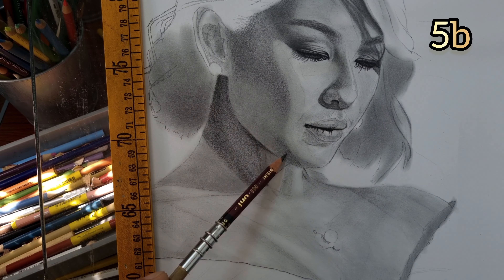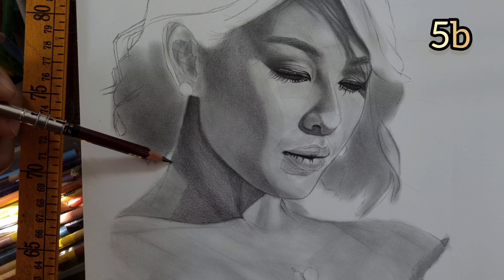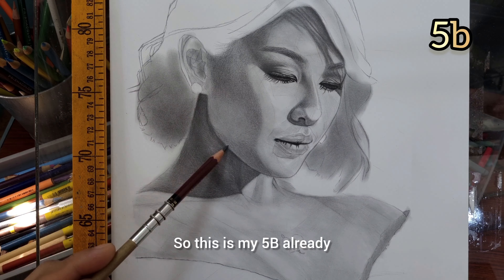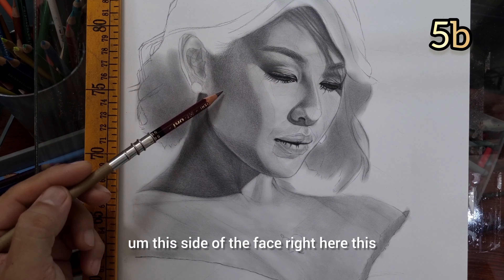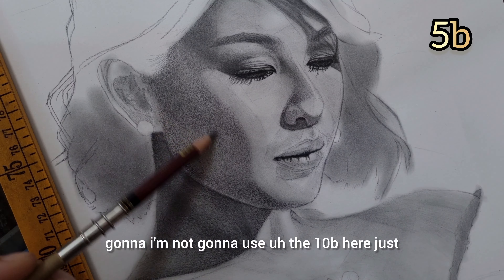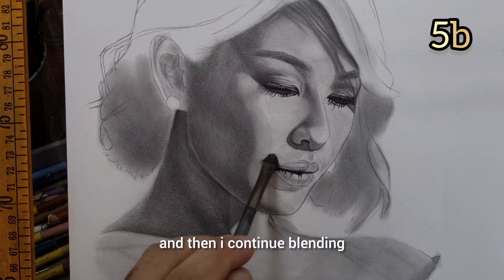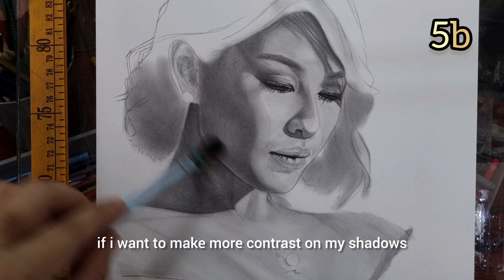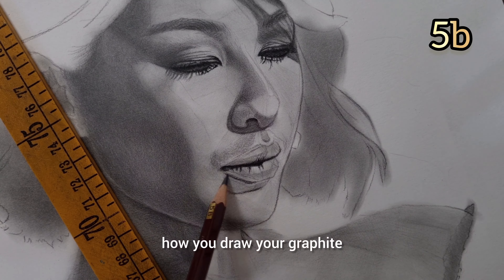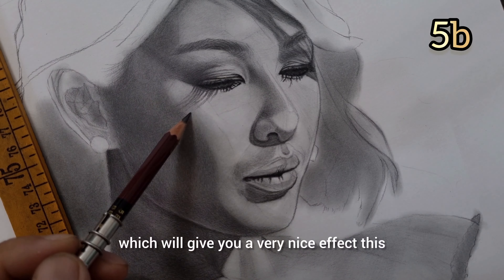I want you to remember that this is not a typical graphite and charcoal combination. This is the chronological order — this is how you do it. You start with the charcoal base tone, and then on top of it you layer your graphite. This side of the face, this contour shadow is not very dark, so I'm going to use just the 5B. I layer very, very lightly and then continue blending and layering again if I want more contrast on my shadows — just a typical way of drawing with graphite.